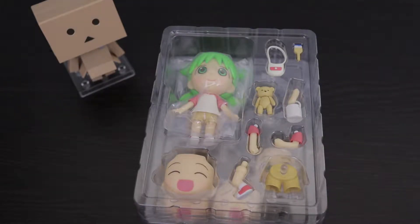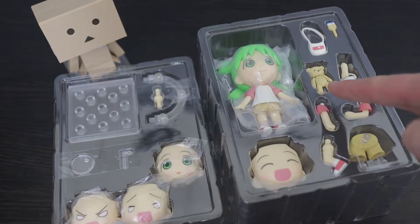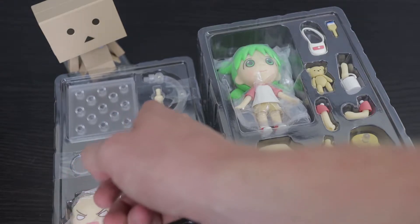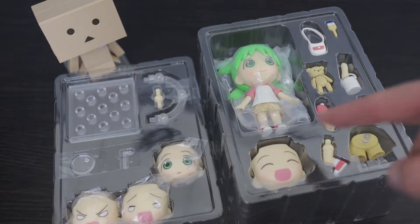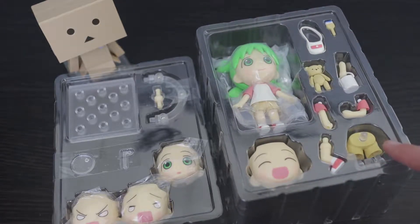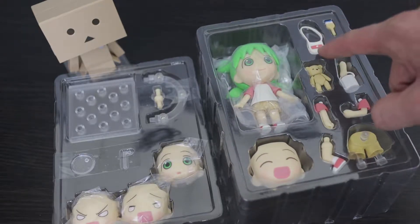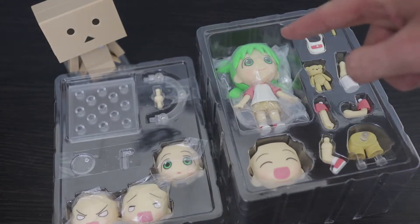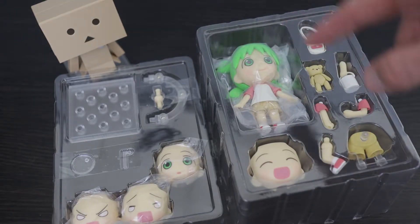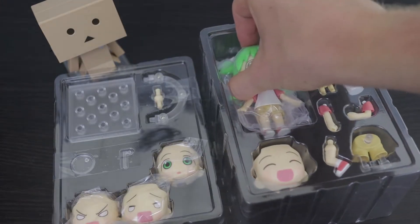I'm already happier with this because there's a lot to unpack. This is a double-decker display — there's so much they had to pack it in two different plates. The first one has three faces, a little clear stand which I assume is for her bear, the stand for her, and an extra joint. In the top portion, we have another face, another leg, a pair of sitting pants so you can sit her down, two additional arms, an arm holding a paint bucket, the teddy bear, the handbag, as well as a paintbrush, and the figure with another faceplate — giving her five faceplates altogether. That is a ton of stuff.